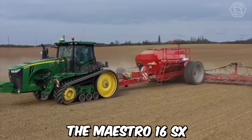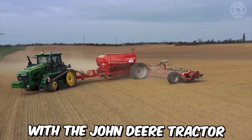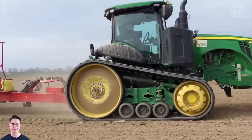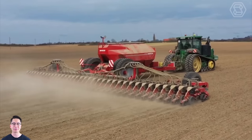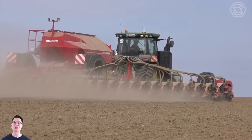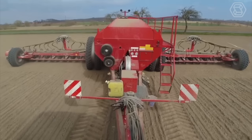The Maestro 16 SX is a tractor-mounted planter designed to work with a John Deere tractor. This machine is equipped with a variety of features that make it ideal for planting a wide range of crops, including corn, soybeans, sunflowers, and more. The system uses precision seed meters to ensure that each seed is planted at the correct depth and spacing, resulting in more consistent and uniform growth.